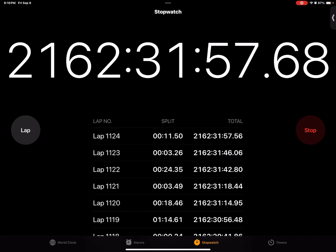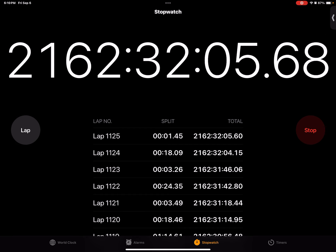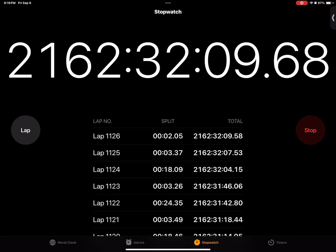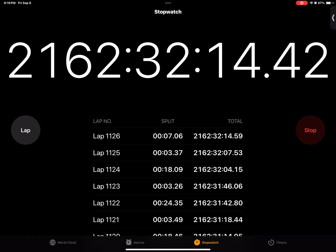Baseball game. Okay, three, two, one. A, B, C, D, E, F, G, H, I, J, K, L, M, N, O, P, Q, R, S, T, U, V, W, X, Y, Z. Okay, a little slower than the last time.